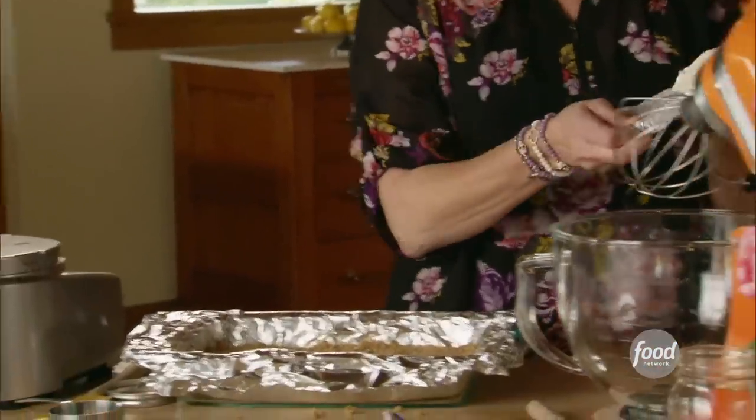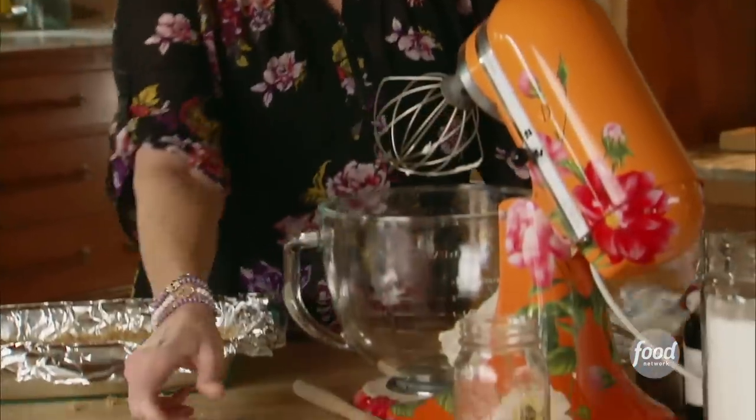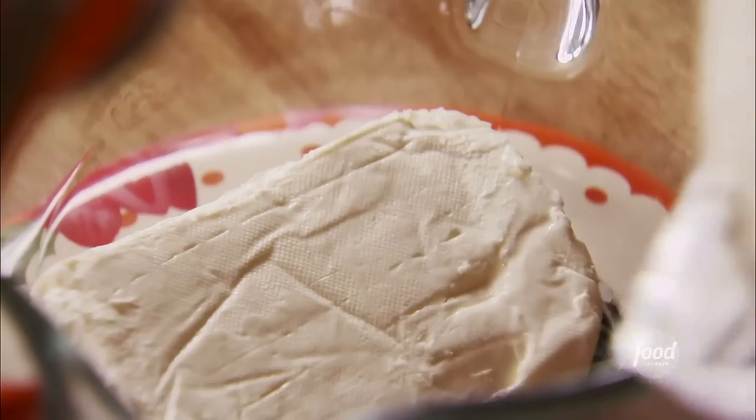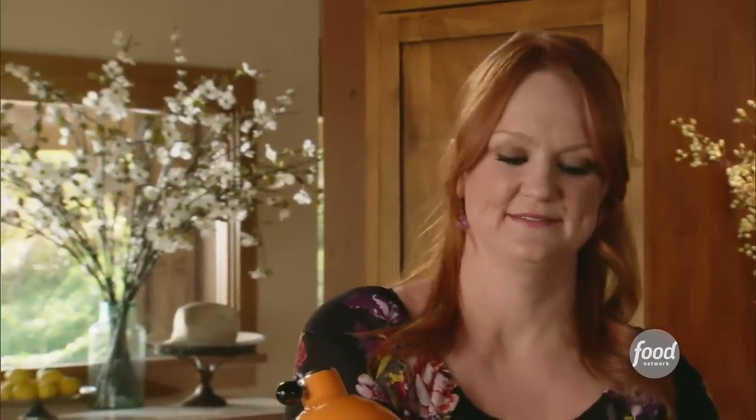Now I'll move on to the filling — that's three eight-ounce packages of cream cheese. They've been out for a little bit, so they're pretty soft. Usually when I make cheesecake I use regular round springform pans, but for potluck I always think things should be in neat squares so people can easily serve themselves. Then I'll add a cup and a half of sugar. Cream cheese and sugar — what a combination.